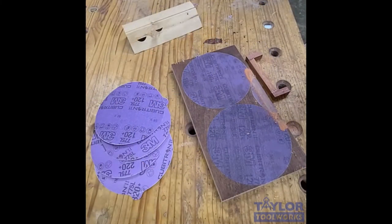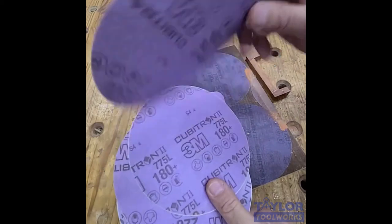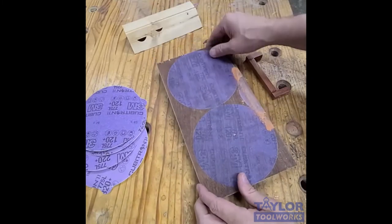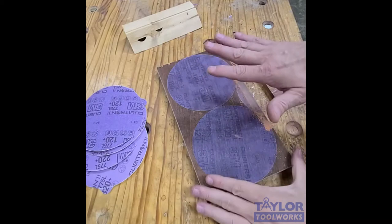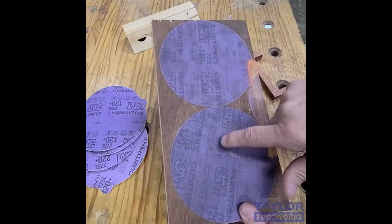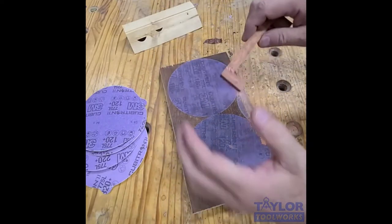Moving right along to use number seven of these 3M Cubitron 775L film back stick-it discs, and that is what I call a flat lap sanding board. There are times when I want to do a very refined job of sanding and I don't want to put it on a machine to grind off too much material. That's where I'll take discs and stick them to a board. This board has a 120, 180, 220, and 320 disc stuck to it.